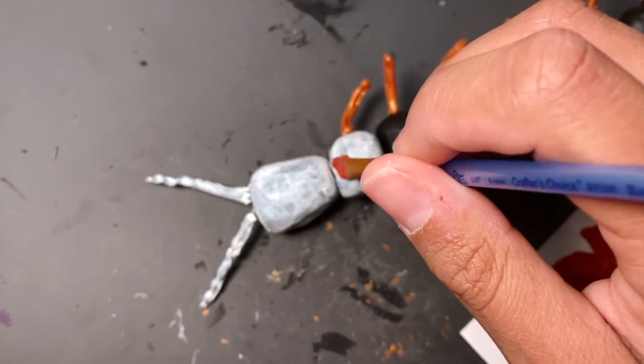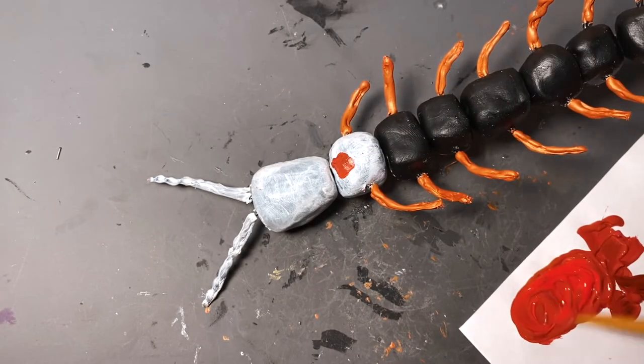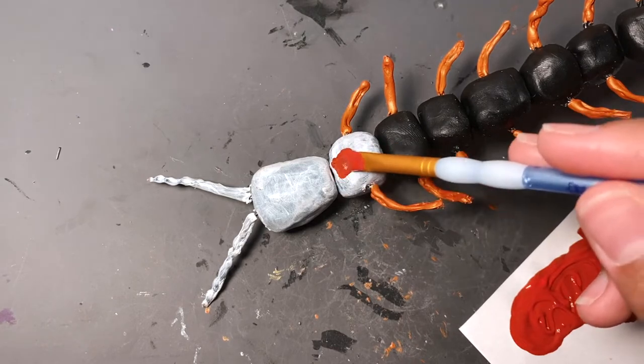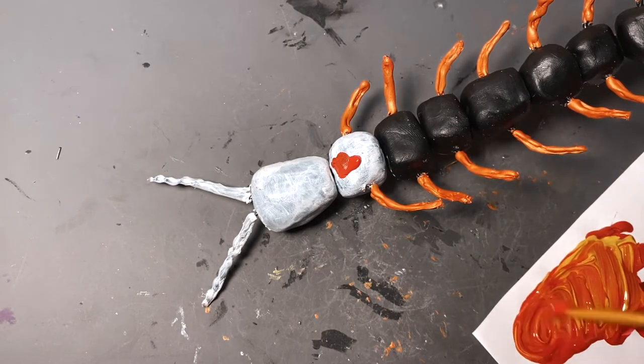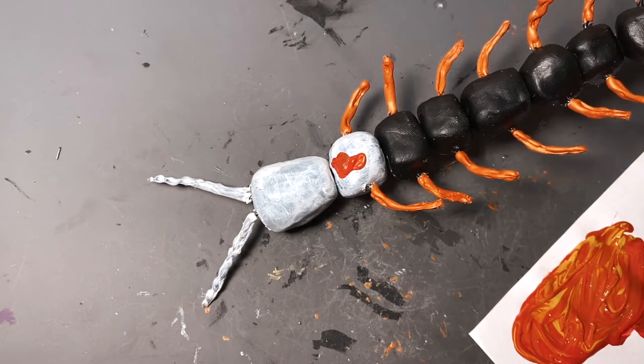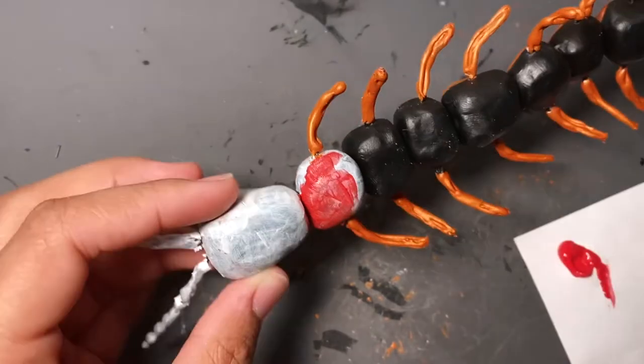Now let's all witness the L I'm about to take — no matter what I did, I could not get the right reddish color I wanted. I did all this mixing and wasted all this paint just to go with the basic red paint I already had. So there's that.